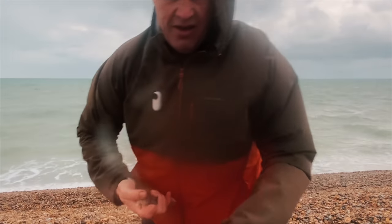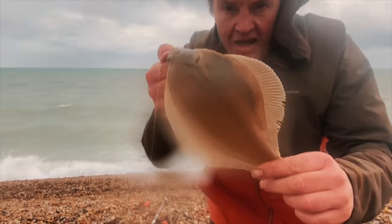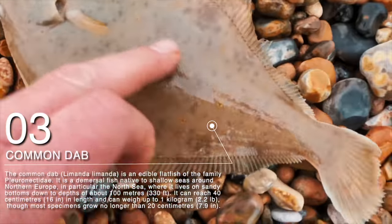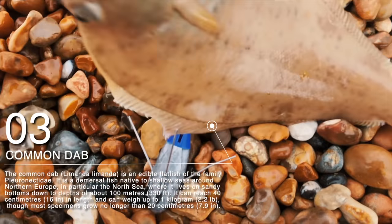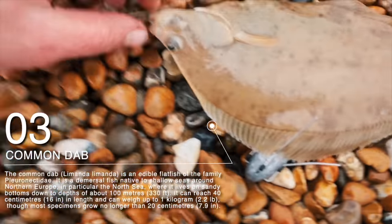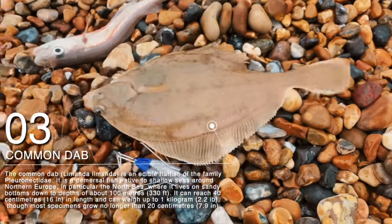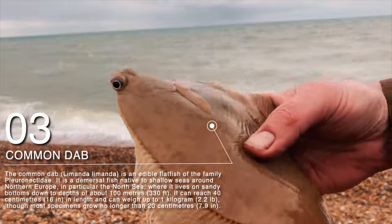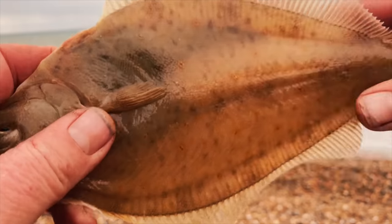Couple of whiting, but we've got a dab here! We have a dab — nicely hooked. They're quite a small flat fish, a dab. They're rough to the touch as you press backwards. They're a saviour of winter really, from all these other whiting. Getting these whiting on the same three-hook flapper — so brilliant. The dab can get through those whiting baits. That's a really nice fish to catch, the dab. It's translucent — you can see through dabs as well.